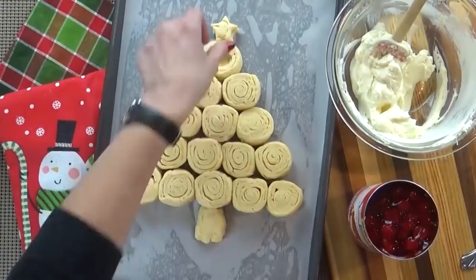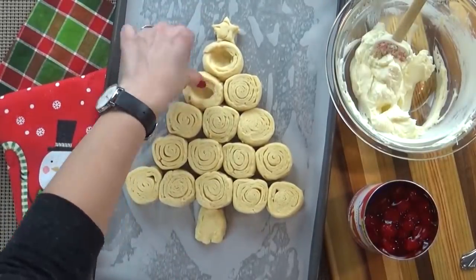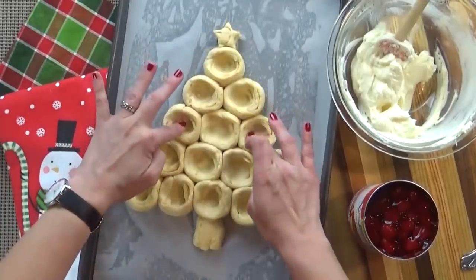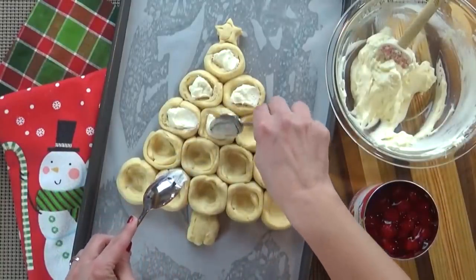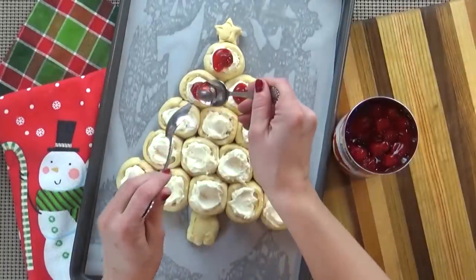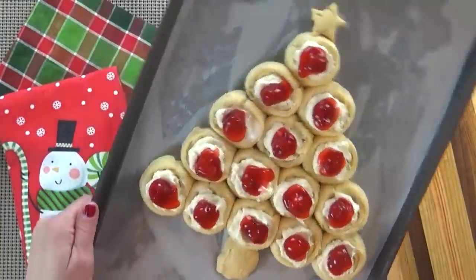Back to our dough — I'm going to take my fingers and create a little well in the center of each of my rounds. We're going to make some room for the yummy cream cheese and the cherry, because the more filling the better. Then I'm going to spoon a little bit of the cream cheese mixture into the center of each dough piece and top that with one of our cherries. Now it's time to get this in the oven.